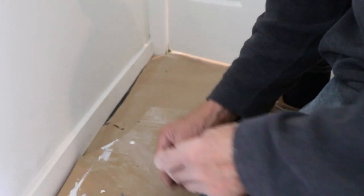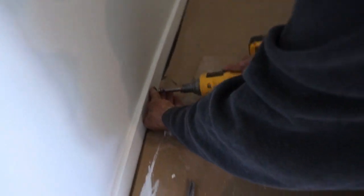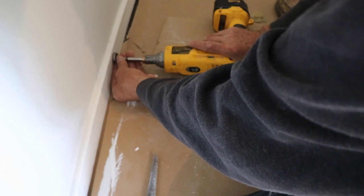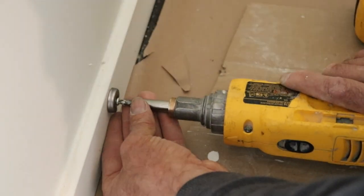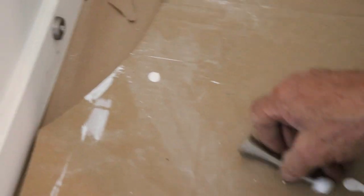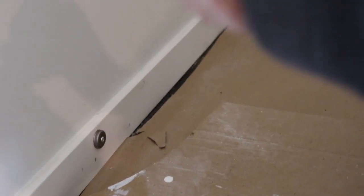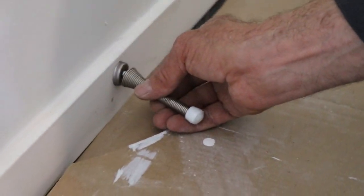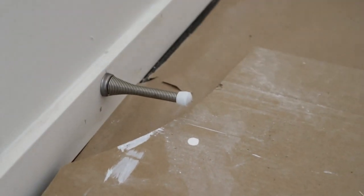Nothing too crazy. I'm just gonna put it right here I believe. There you go. If you don't have a screw gun, just use a screwdriver. Just gonna fit it in — little hole in there, twist it and that's about it. There you go.